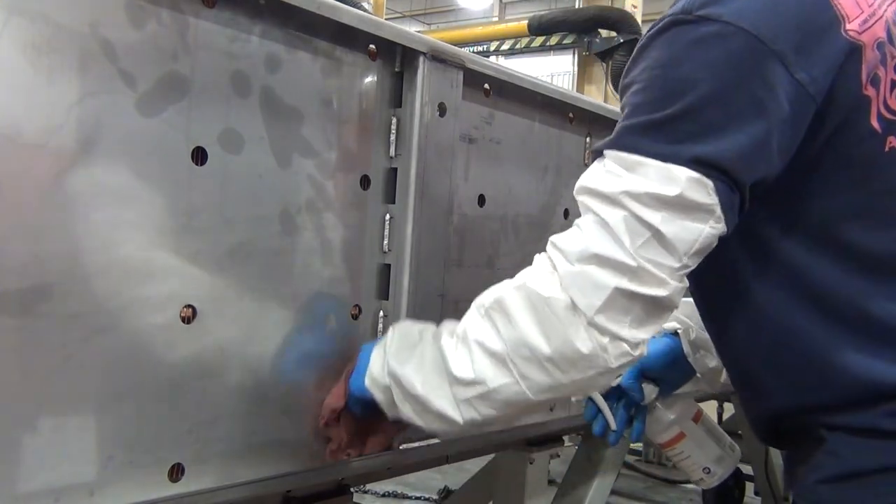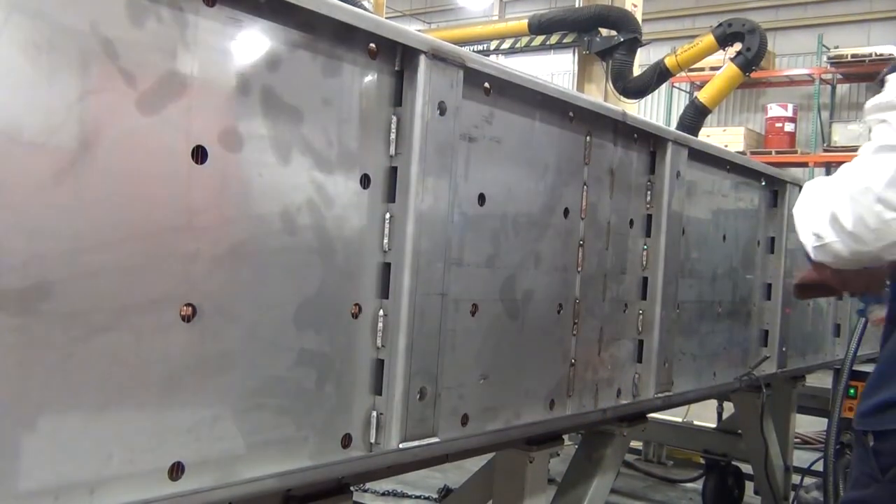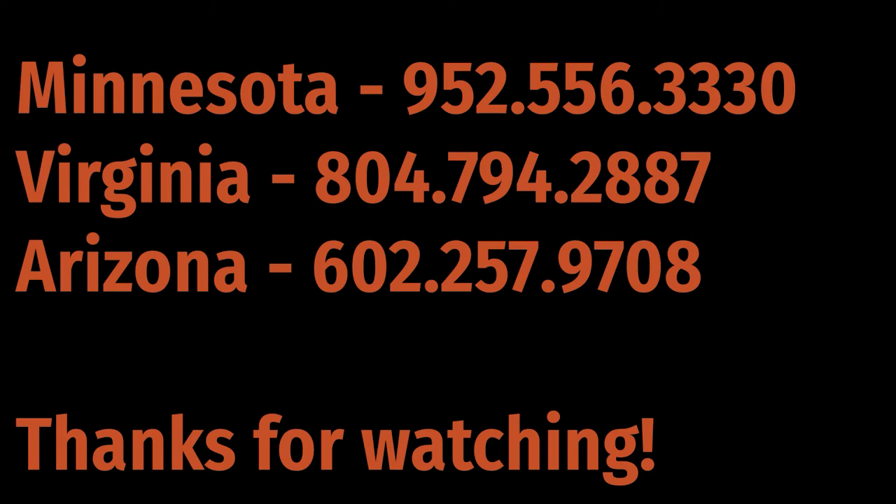If you have any questions about passivation or stainless steel in general, give one of our experts a call today. Thanks for watching, and we'll see you next time.